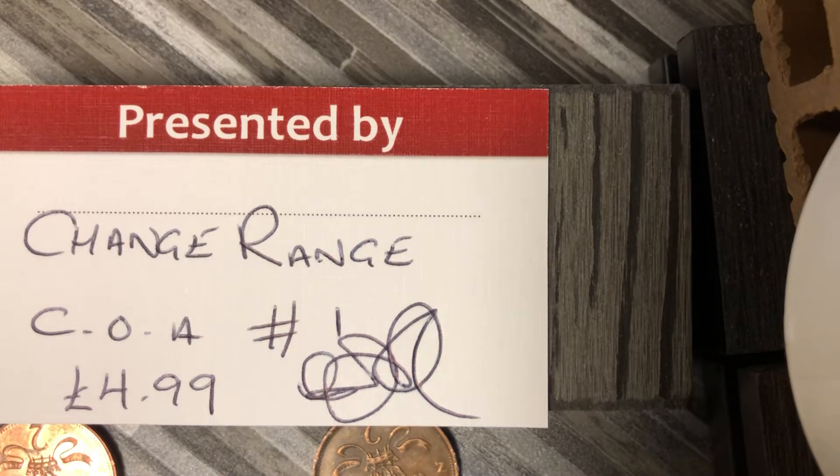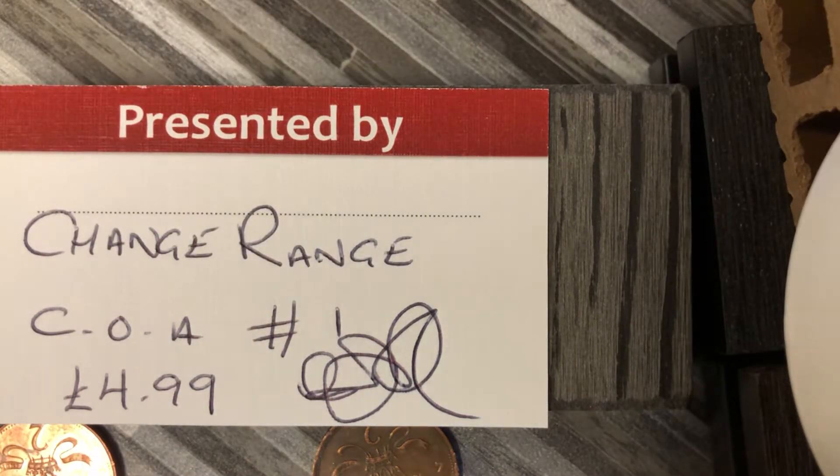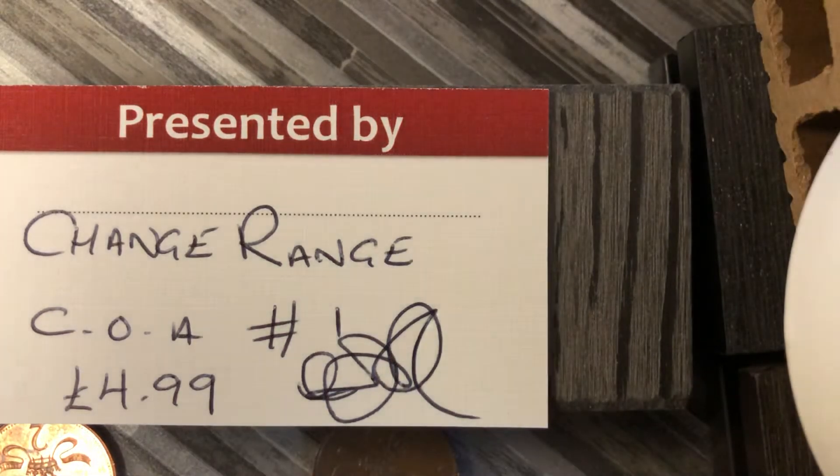I'll be putting the link in there — when I work out how to do it. And I'll send these out to you, first class post, as soon as possible. Jesus Christ, I'll have a lie down.